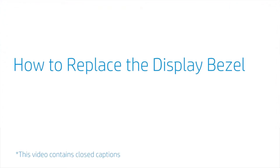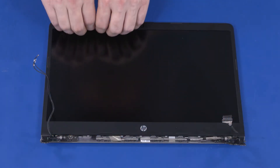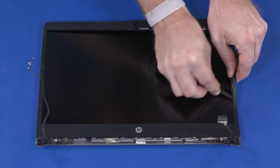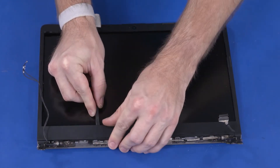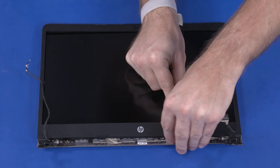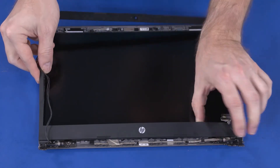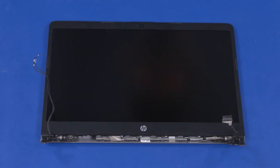How to Replace the Display Bezel. Before you begin, remove the base enclosure, battery, wireless LAN module, card reader board, speakers, display panel assembly, and hinge cover. Removal: Carefully separate the inside edges of the display bezel from the top, sides, and bottom to disengage it from the display enclosure. Important: the edges of the display bezel are held in place with adhesive — take care when removing them. It may be necessary to use a non-metallic, flat-bladed tool to aid in the removal. Lift the display bezel off the display enclosure and remove. Reverse this procedure to install the display bezel.